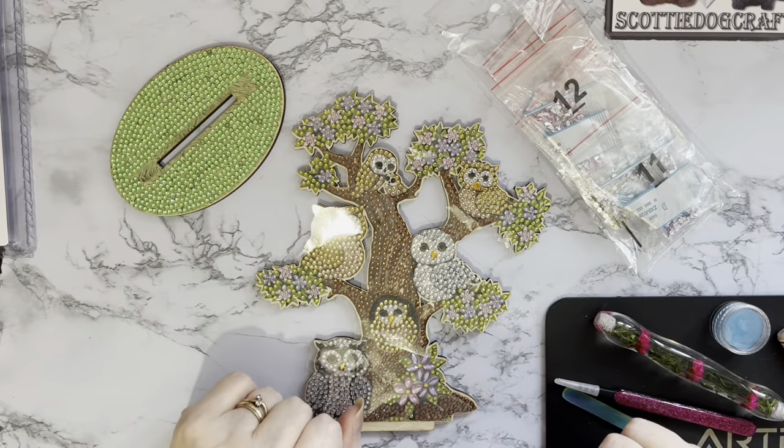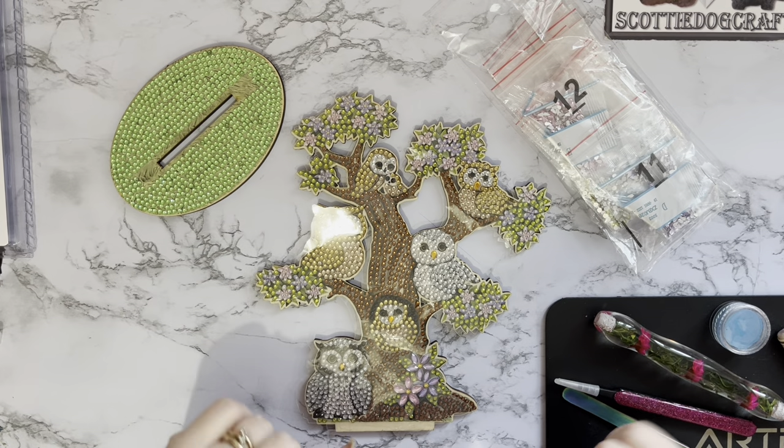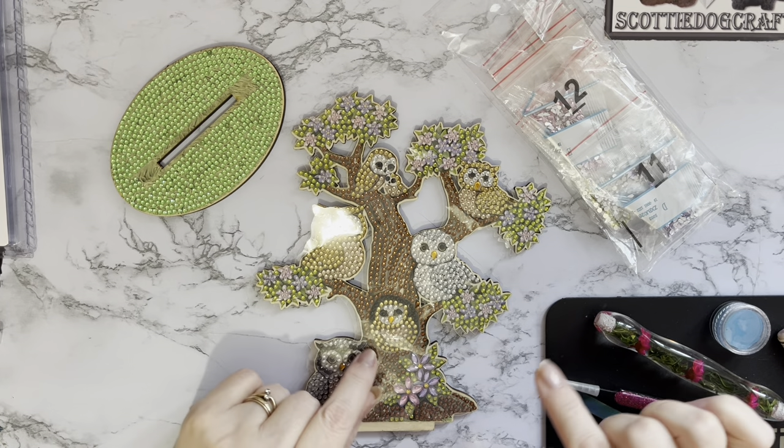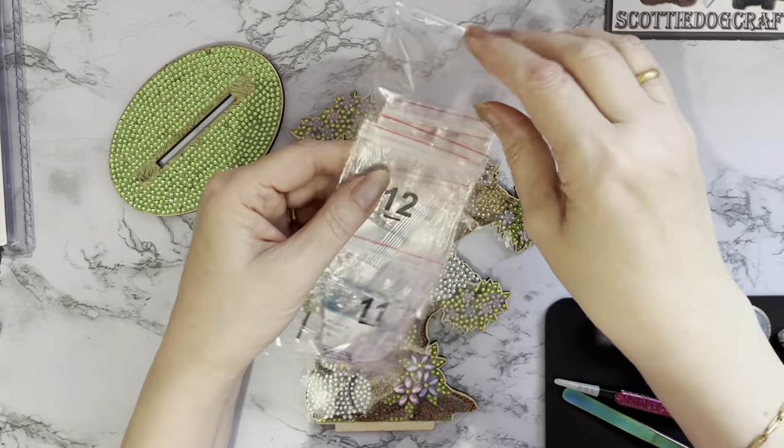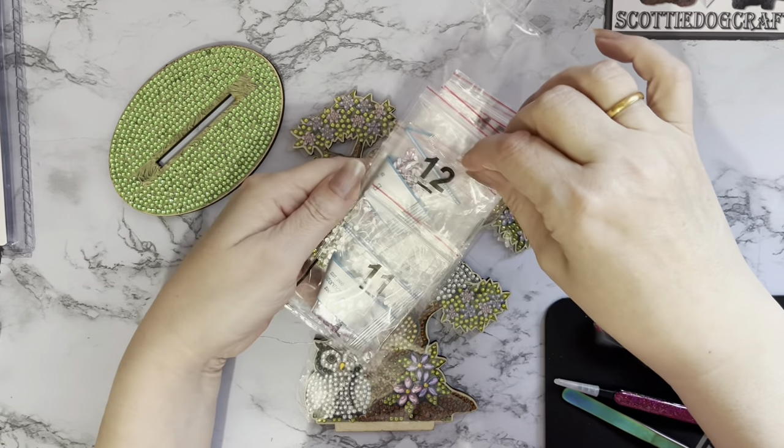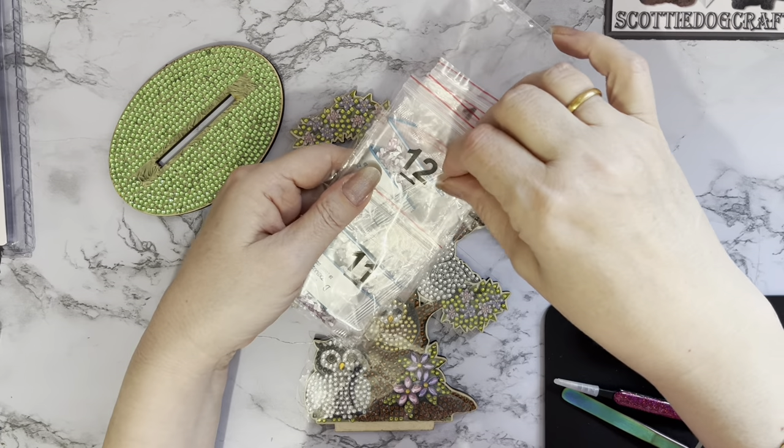Hi everyone, Liz here. Thanks for stopping by. Let's have a go putting those pesky little teardrops onto this canvas. I did promise this quite a few weeks back and yeah, I'm going to have a go doing it now.